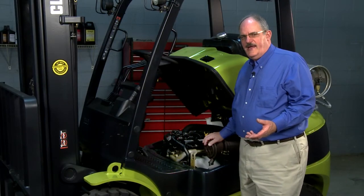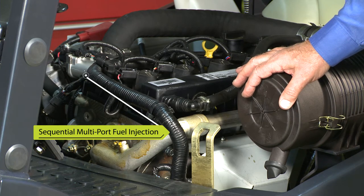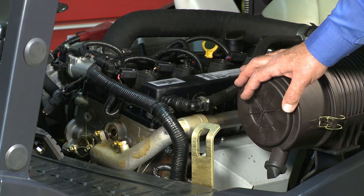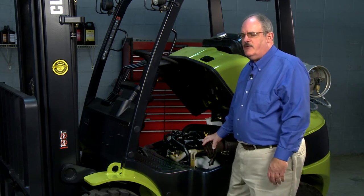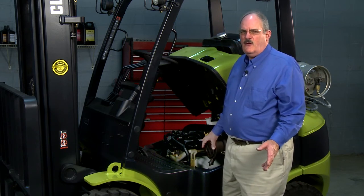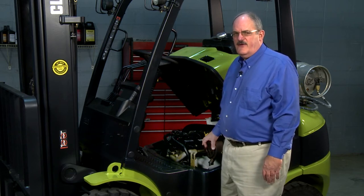We use an EMCO multi-port sequential fuel injection on this lift truck. It is a common rail that is hard mounted to the head, and the injectors are bedded in the common rail. It is an EMCO fuel system — a very long and trusted name in LP gas technology — and it's very robust. I am excited about this fuel system.